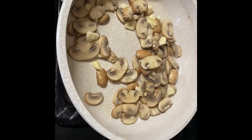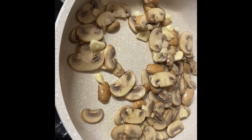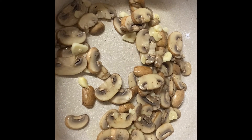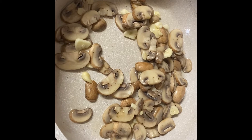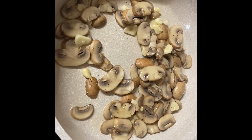Now we've drained the water out and put some olive oil and threw in the garlic, put the mushrooms back in, put some salt and black pepper. And we're just going to let the frying pan do it and get them to be a little bit brown.